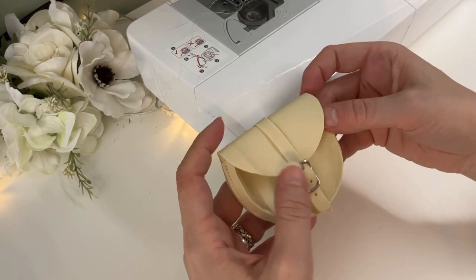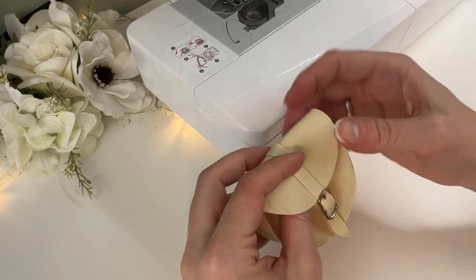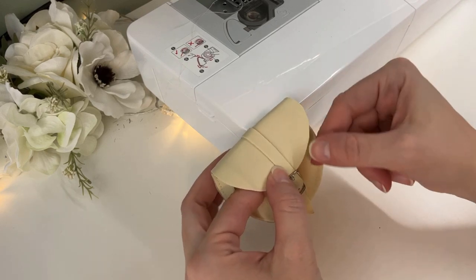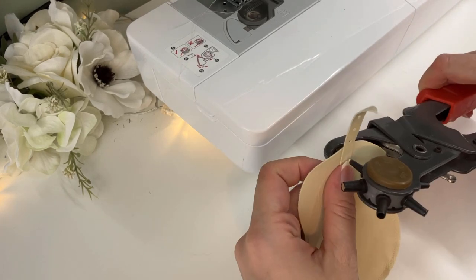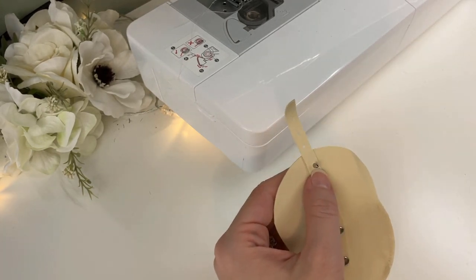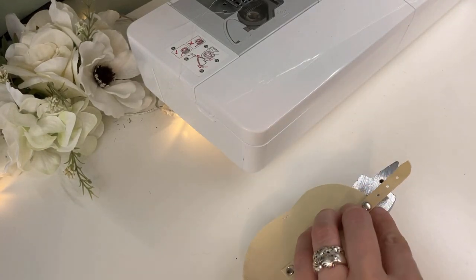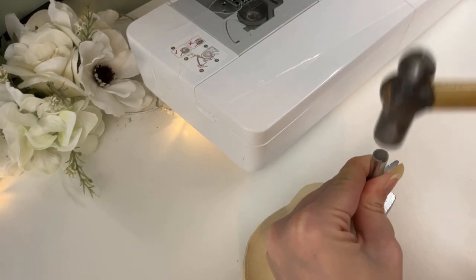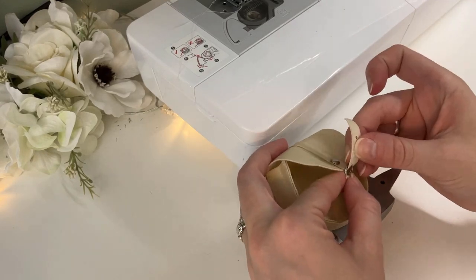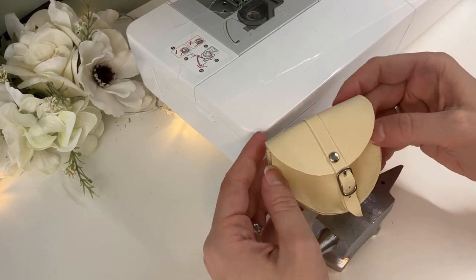After I buckle the bag I decide I want another rivet on the flap to help hold the strap in place, and also to add a little more visual interest. So I punch a hole for the rivet and add it real fast. Now the bag is done.